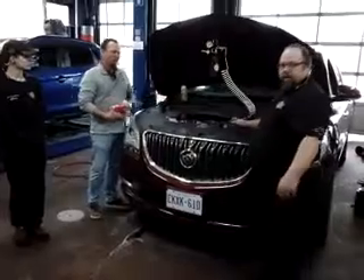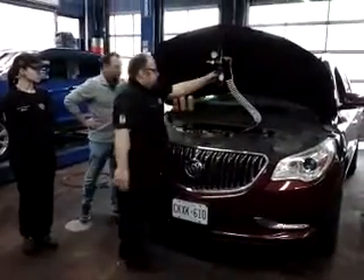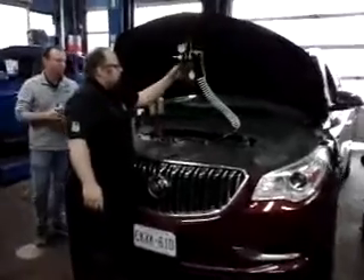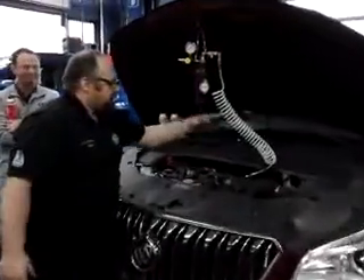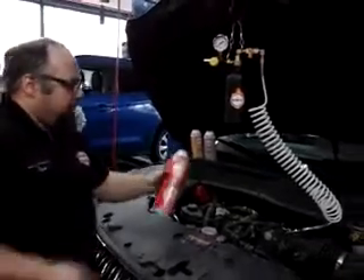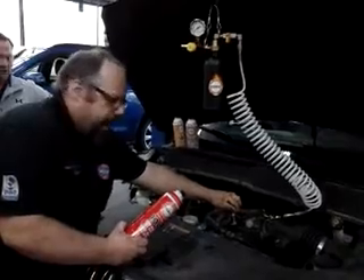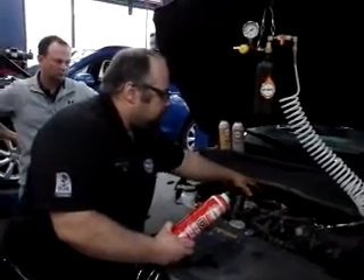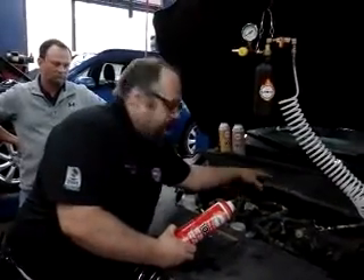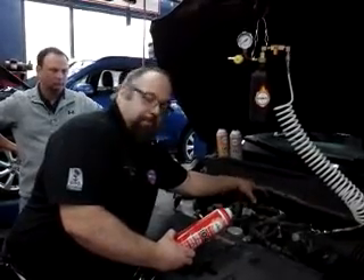We'll give a quick run-through of what you're going to do to keep them clean. So this vehicle here, we've got the tool set up on the intake. It is a pressurized vessel that sprays the cleaner chemical — the 104 — into the intake while the engine is running at higher RPM.